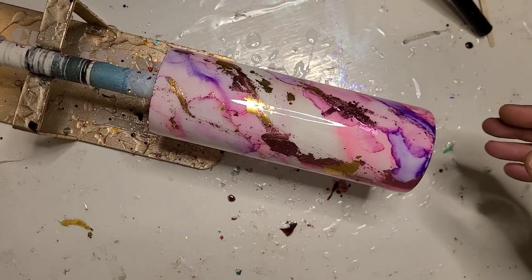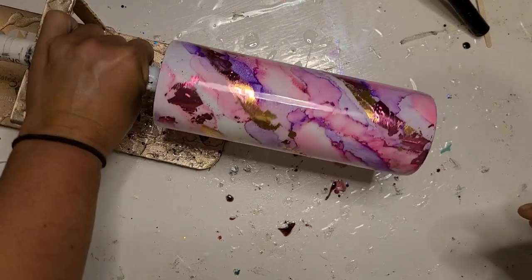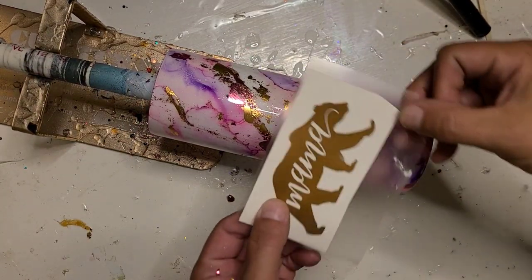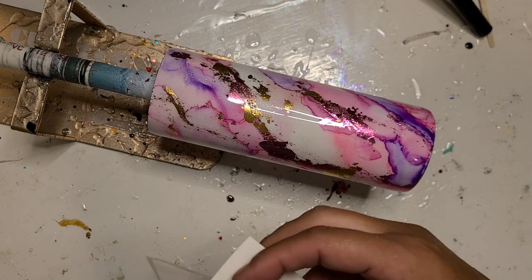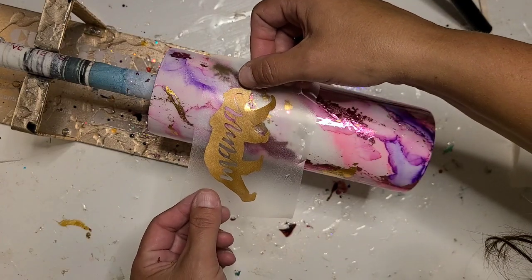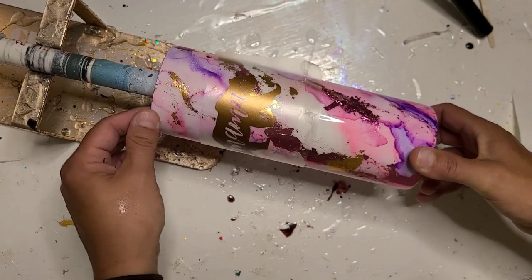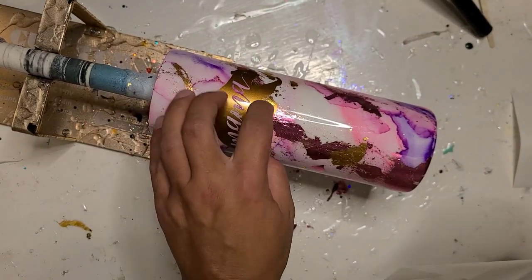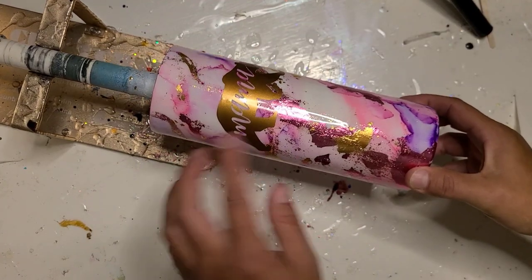I've decided to do a very simple decal on this one. I'm just going to spin it and look at where I want to put it — I'm going to cover this little blippy bit up. It's just getting a very simple 'Mama Bear' decal. I'll get it off the transfer tape, get my spot selected, and get it smoothed on. That's it — it is ready for a top coat of resin.